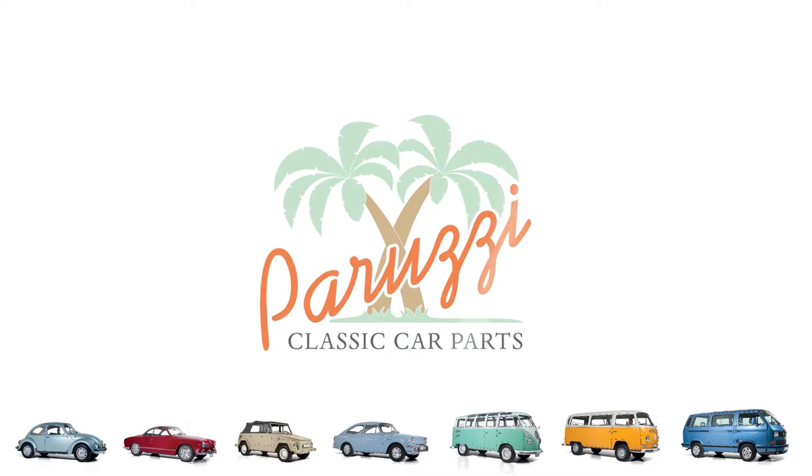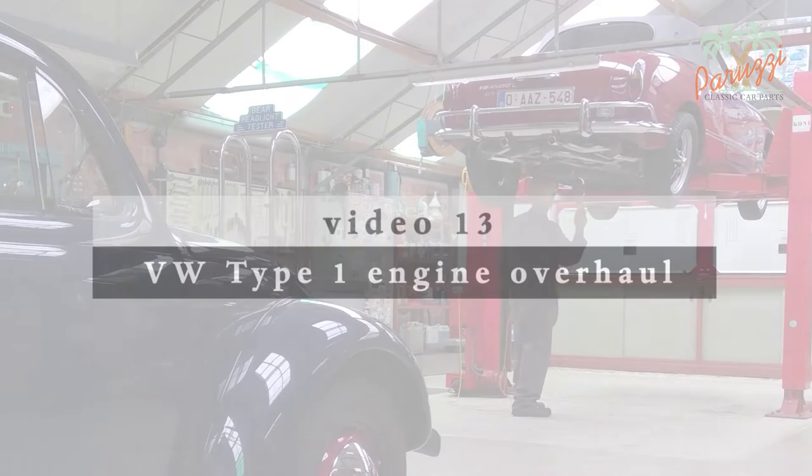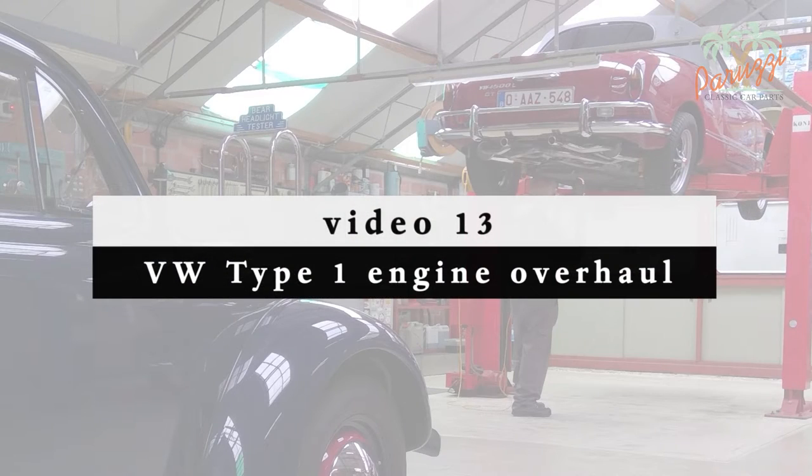During a complete engine overhaul you will need to replace the crank seal, but replacement may also be necessary when you discover an oil leak behind the flywheel, which will impair the operation of the clutch. We show in this video how to disassemble and reassemble the crank seal.